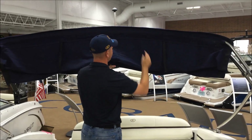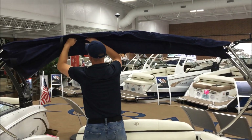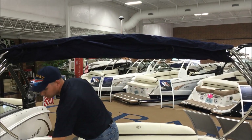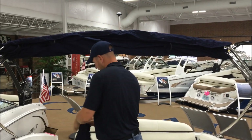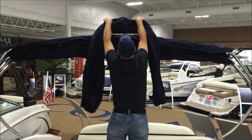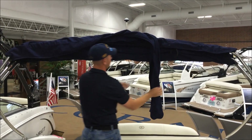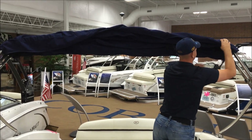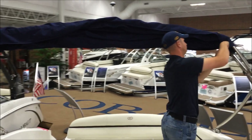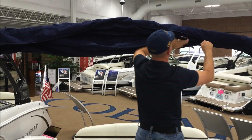Then I go ahead and take the Bimini canvas and kind of tuck it into itself up here. Then I'll grab the Bimini boot that we stored away for operation. Remember, you have your cutout for your stern light right there, so we'll place that over the top of the stern light. Then we'll start placing the Bimini boot over the canvas and go ahead and zipper it — just the one zipper on this model. It's best to just tuck in fabric as you zip to keep it neat and tidy.